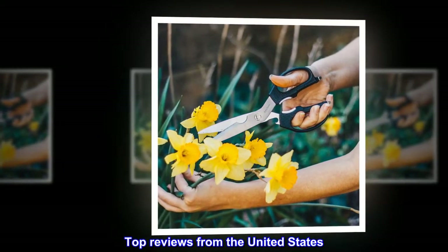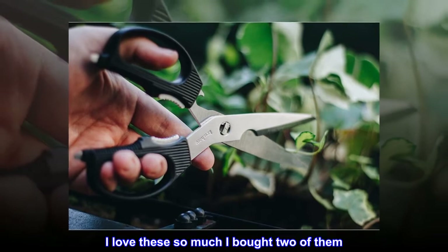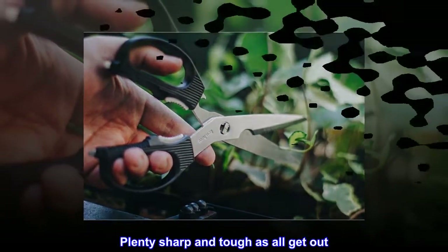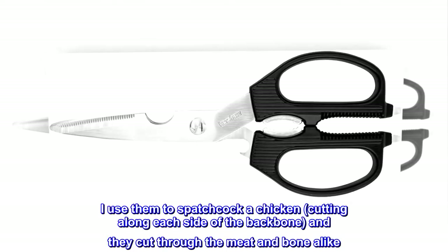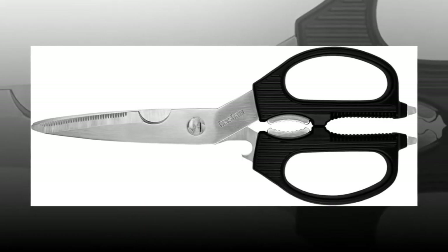Top Reviews from the United States — Best Kitchen Shears Ever: I love these so much I bought two of them. To wash, they come apart easy and then go back together just as easy. Plenty sharp and tough. The cutting surface is relatively short, but it's really good for kitchen purposes. I use them to spatchcock chicken, cutting along each side of the backbone, and they cut through the meat and bone alike. Great kitchen tool!